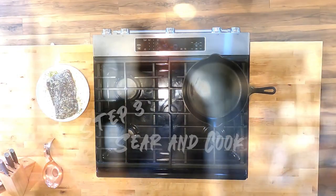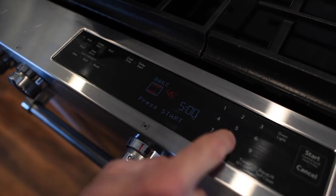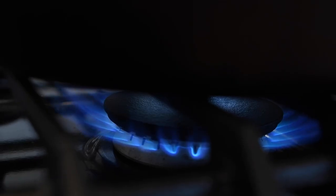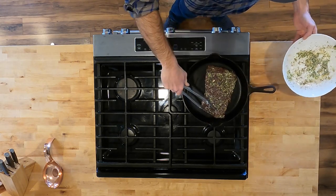Once coated, cover the meat and place it in the fridge for an hour or more to marinate. The next step is browning the steak on all sides with a really hot skillet — you want to get a nice sear, hot and fast, before putting it in a 450-degree oven.